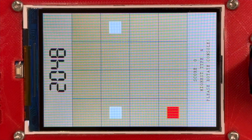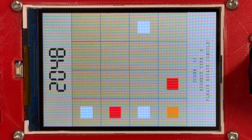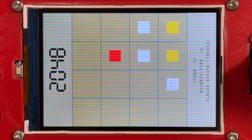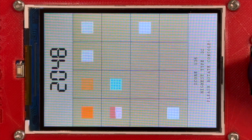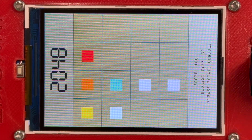The next game is 2048. In this game, you swipe the joystick to try and merge horizontally or vertically adjacent colors. You keep swiping to merge and create the rarest colors, where red is the most common and purple is the rarest. The game ends when there are no empty spaces or adjacent colors to legally merge into.